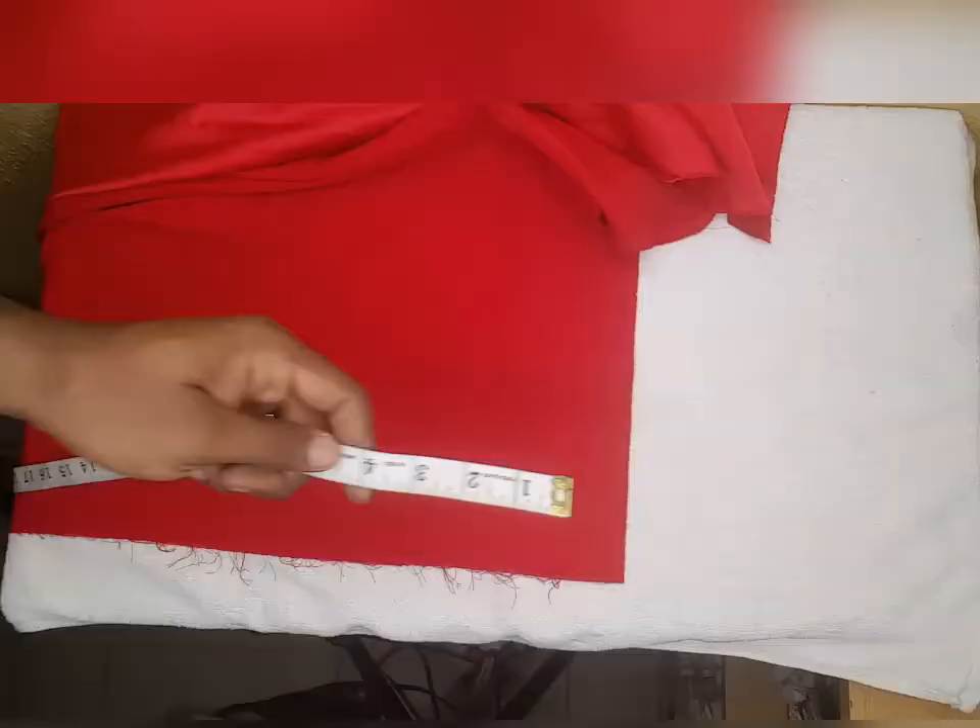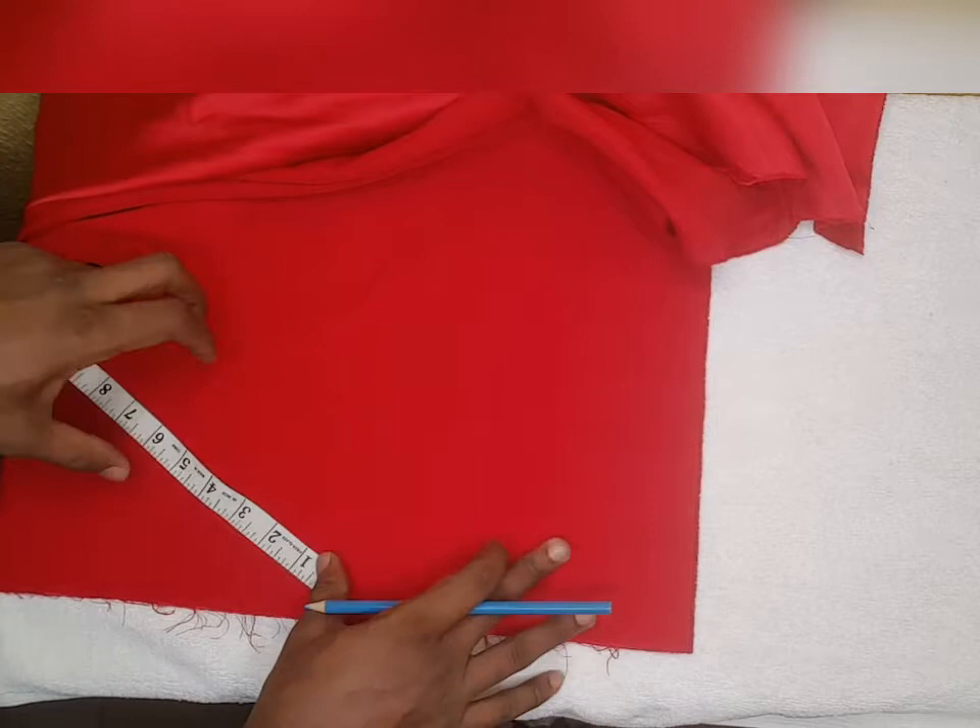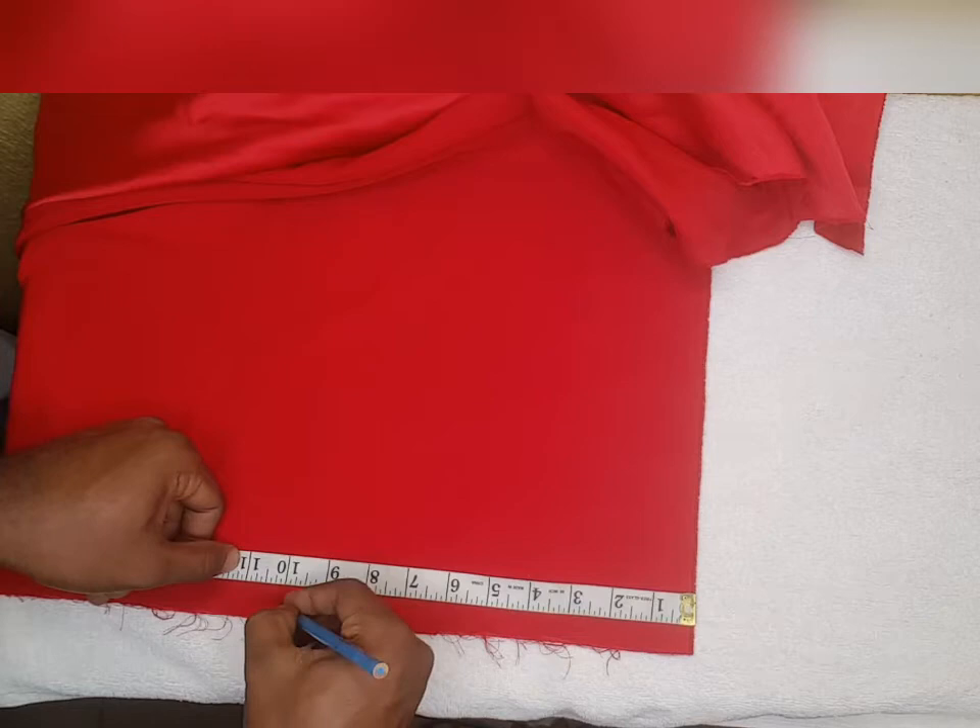Hi guys, welcome back to my channel. My name is Jada. In today's episode we'll be learning how to make a homemade butterfly bow tie. The items we'll be needing are the fabric you want to use for the bow tie and fusible interface. Let's go. First off, we need pieces of our fabric: 10 inches by 5 inches.